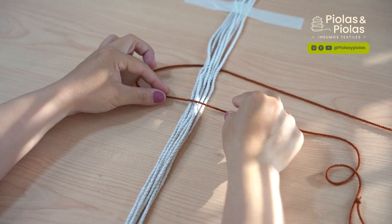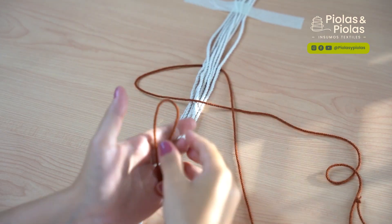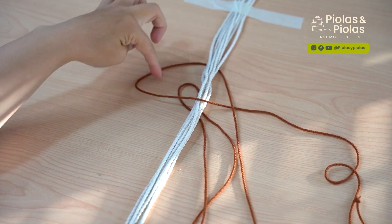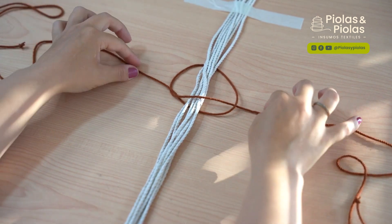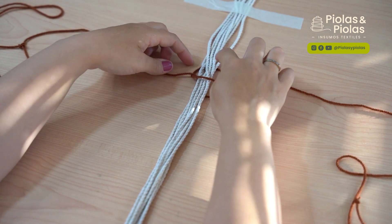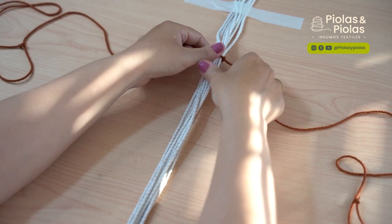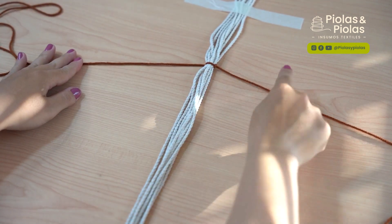Entonces, un 4 con la cuerda izquierda. La cuerda derecha pasa por encima de la colita del 4, por atrás de todas las cuerdas y sacamos por aquí. Apretamos sin que se nos mueva el centro. Ya hicimos el 4 con la cuerda izquierda.